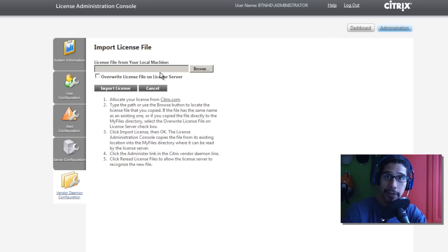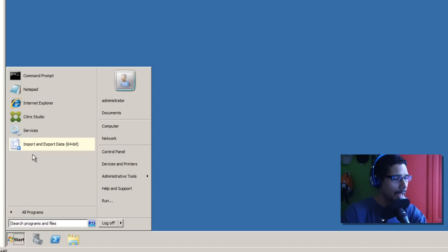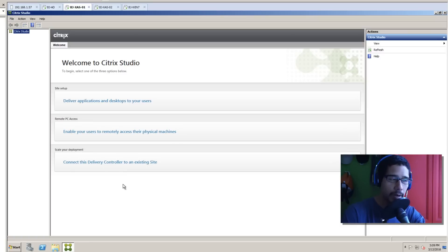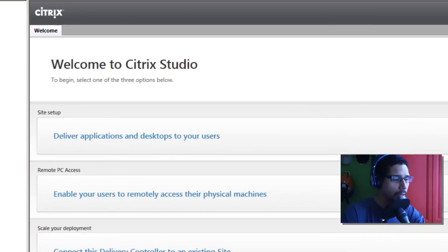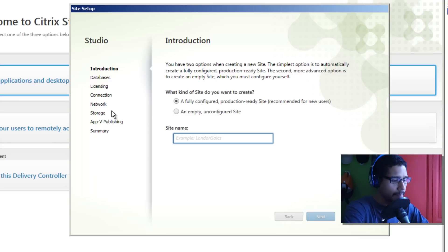To get your license, if you have the trial base you just import it here and locate the .lic file. I haven't got the .lic file yet so I'm going to use the built-in license Citrix gives you. Once your license setup is done, the next thing is to get into your Delivery Controller. Go to Start, All Programs, Citrix, and Citrix Studio. Once Citrix Studio is up and running - nothing is populated yet - click on 'Deliver applications and desktops to users,' then New Site Setup. Give the site a name and select 'Fully configured production running site.' My site name is BTNHD.